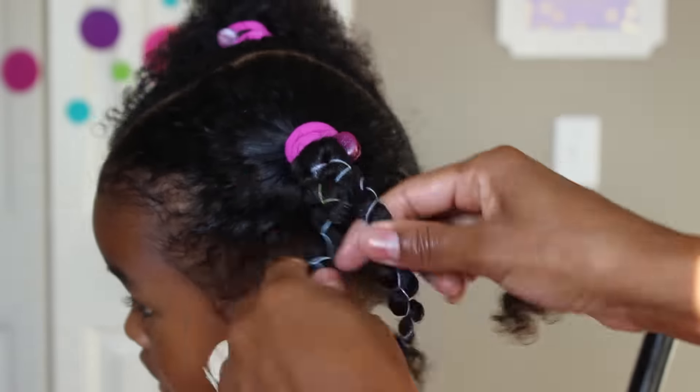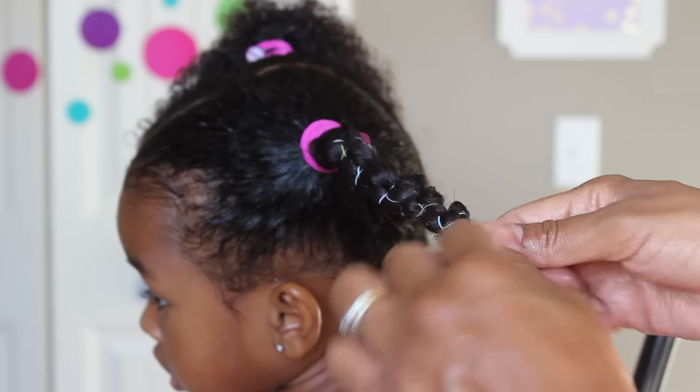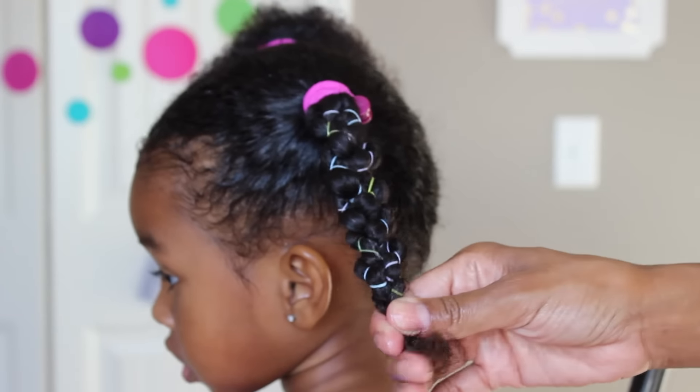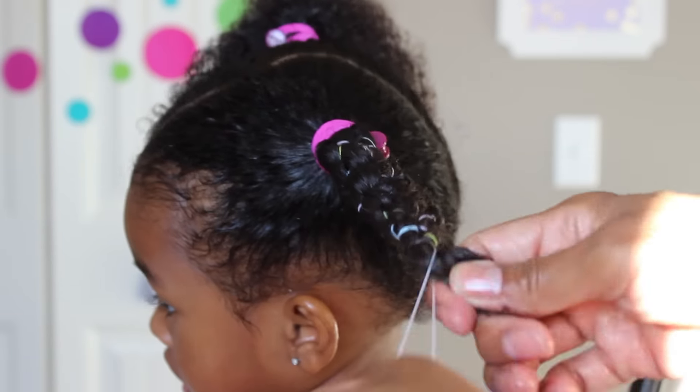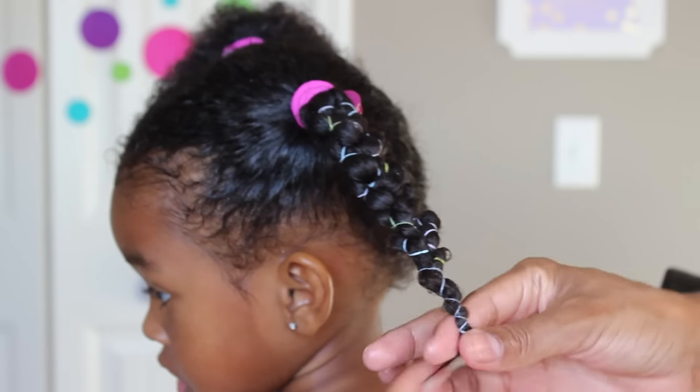So now when you're finished, you're just going to take those sections and braid them like so, and at the bottom you're just going to get another elastic and do the same type of technique. And there you go — how cool does this look?